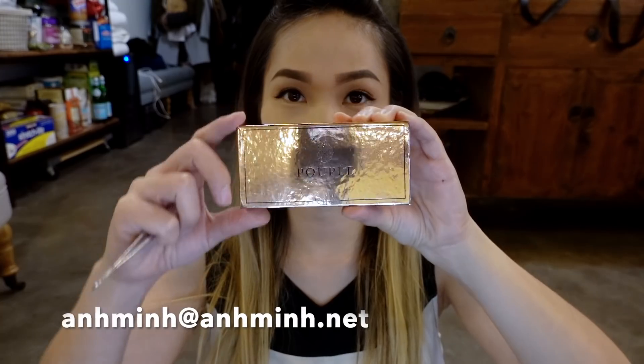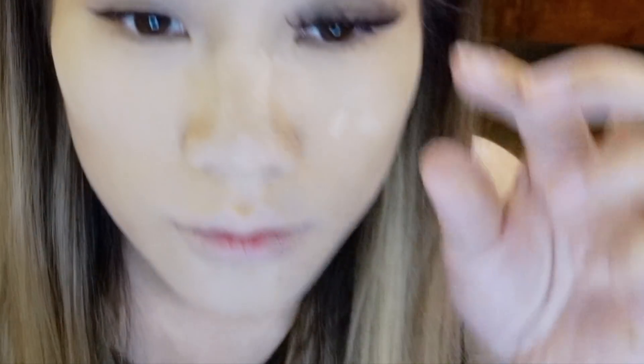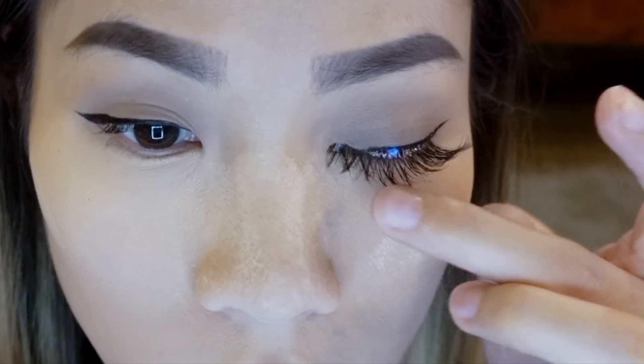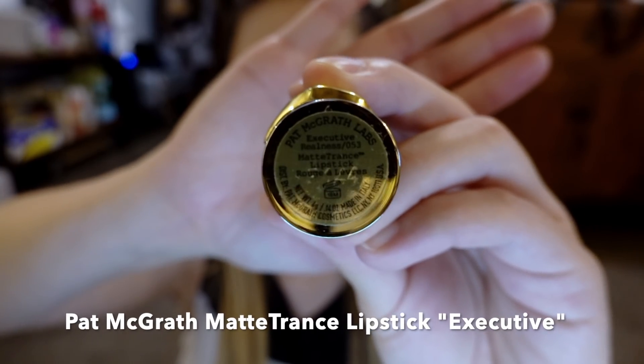Going to curl my lashes to prep them for my falsies — my boopie eyelashes from my lash line. You can order these by emailing me at unmin@unmin.net. I'm using a tweezer to apply my lashes because it's the easiest process, then using my fingers to adjust them — you can position them to go higher or lower, whatever you like. With my Pat McGrath lip liner I'm going to line my lips, and I tend to over-line my lips just to give the look that my lips are big and voluptuous. Moving on to my Pat McGrath matte lipstick to shade in my lips and fill it in.